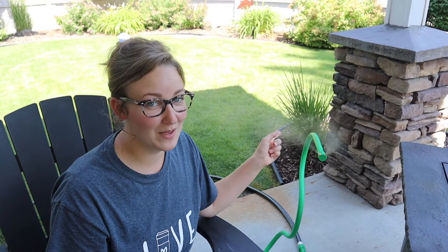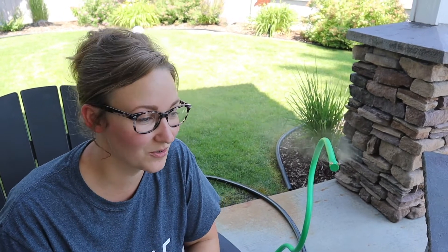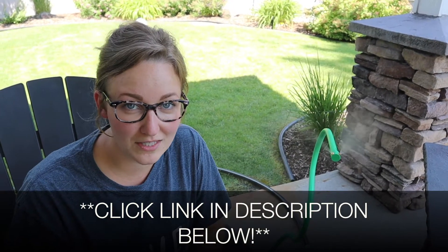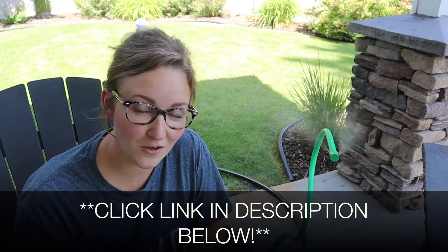I highly recommend this. We really like it. We put it over our little kiddie pool and the kids absolutely love it — they have so much fun with it. Overall, I'm really happy with this purchase. I'm going to put a link in the description down below so you can go check it out yourself. If you found this review useful, go ahead and give it a thumbs up and subscribe for more. Thanks for watching.